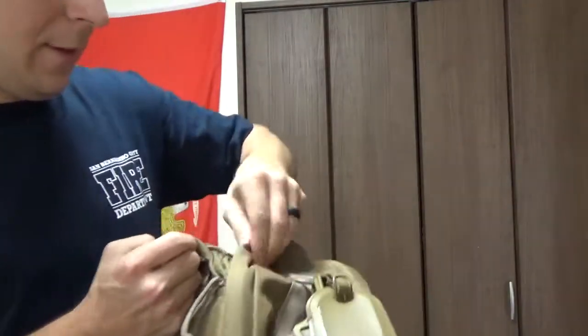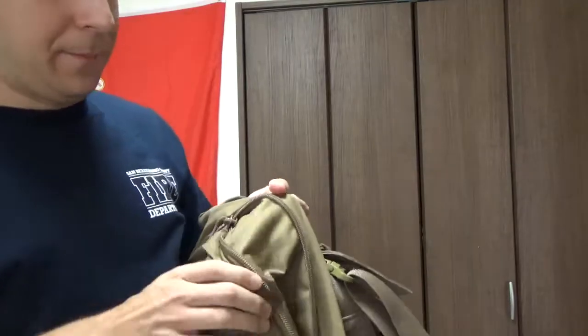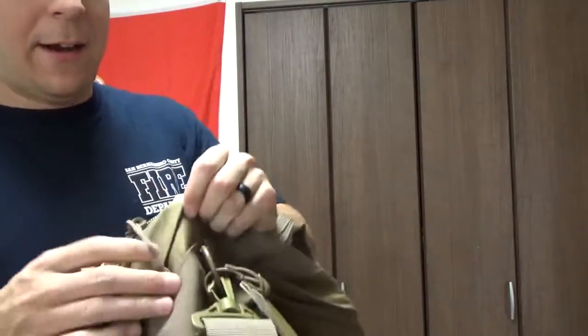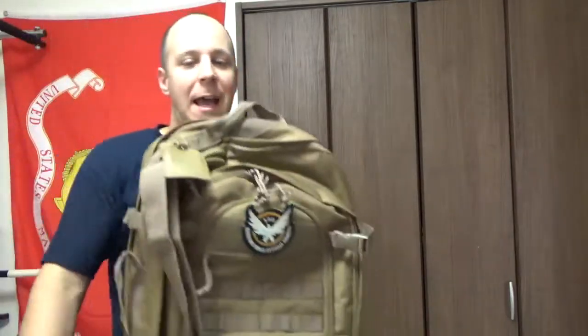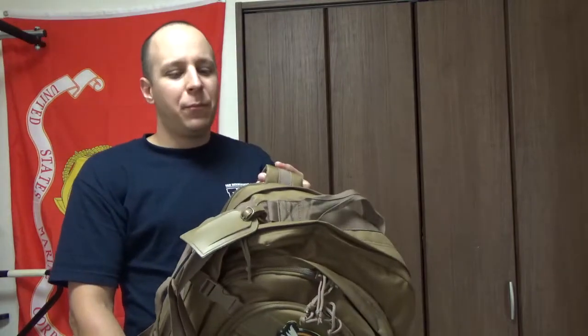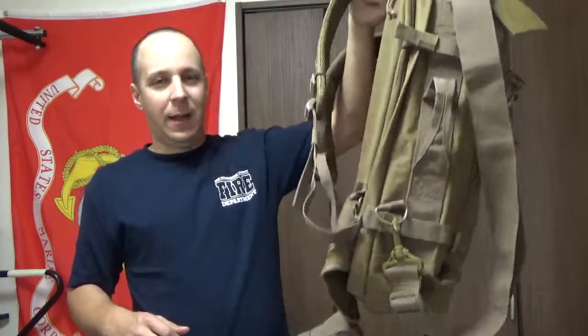You can open the secondary zipper here on the back, and that's your expansion — that's going to give you extra material to add more space in case you got to carry even more than you normally want to. So this bag gets absolutely huge. If you need to bug out, you're carrying pretty much everything you need, and it's insanely large so you can fit a lot of stuff in there.